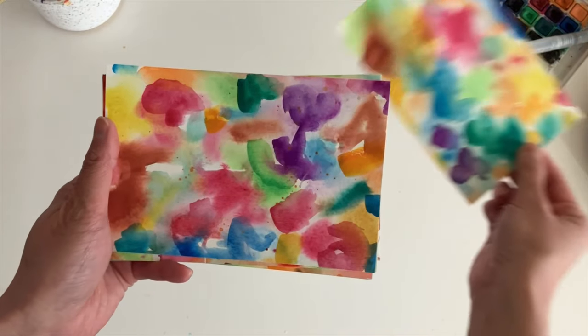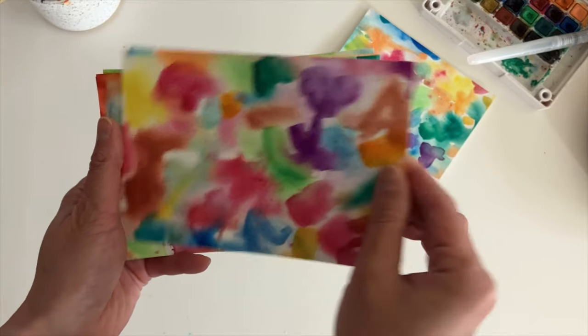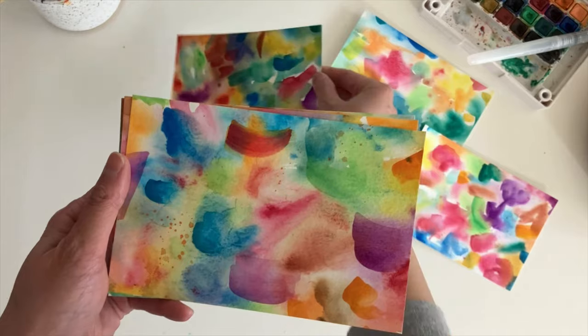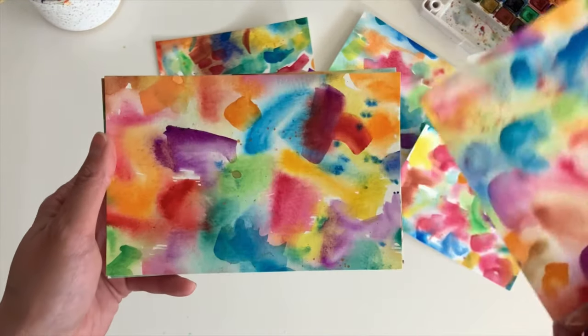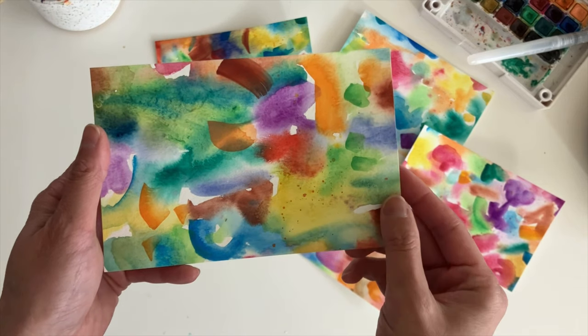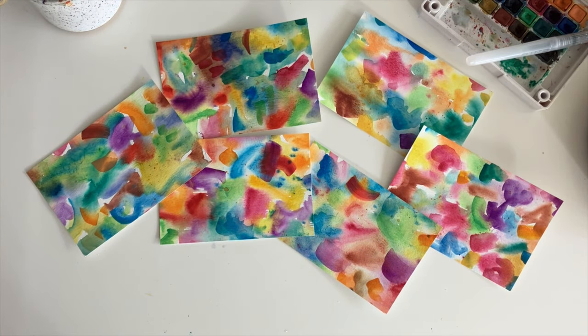If you're not sure what to write on the postcard, look up some quotes on creativity and add your favorite one to it. And while this idea is for the person who receives it to draw on it, they can also use the postcards as collage paper or for other crafts. I hope you have fun making these and sending them out. Thanks so much for watching and I hope to create with you again very soon.